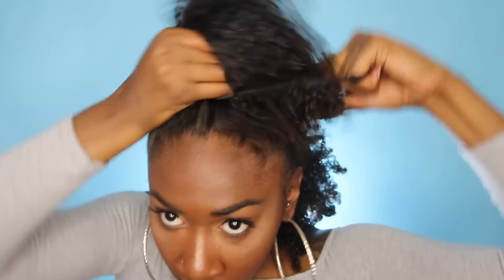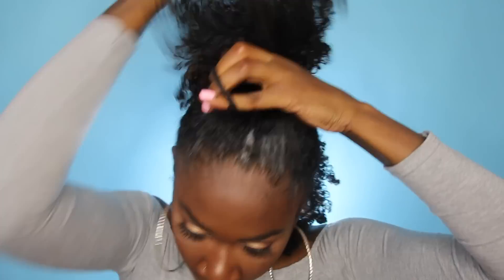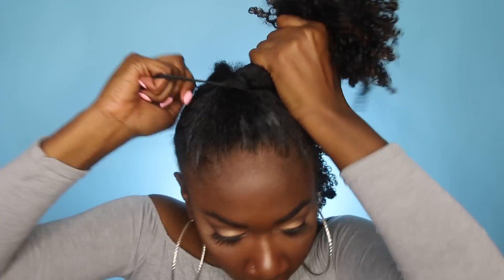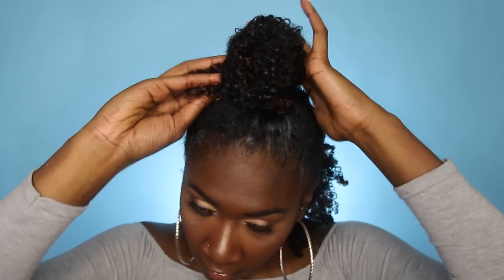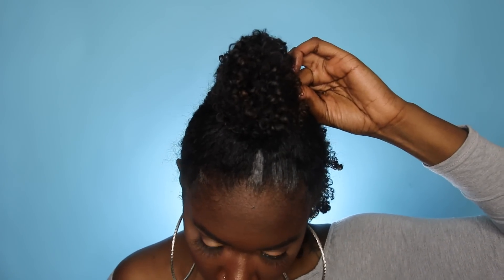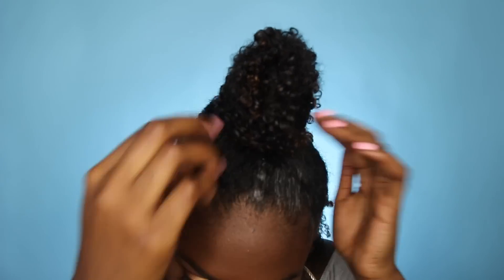We're going to take that same section and do another half up, half down style — however, this time it's going to be a bun. I like this style because it's cute, but you want to make sure it's tight since it is a bun. I'm just going to twirl the hair around forming a ball — it's more of a top knot bun than a regular flat bun. Then I'm going to secure it with about two bobby pins.